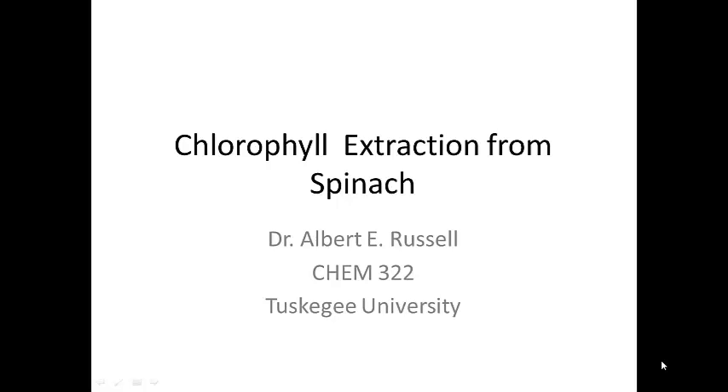This video is a walkthrough of the experiment we're going to do today or tomorrow, dealing with extracting chlorophyll from spinach.